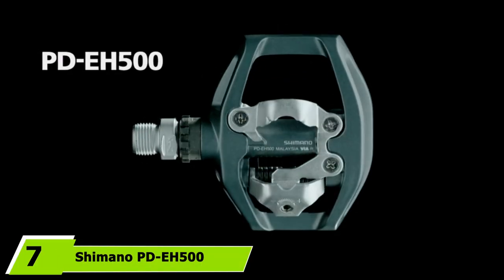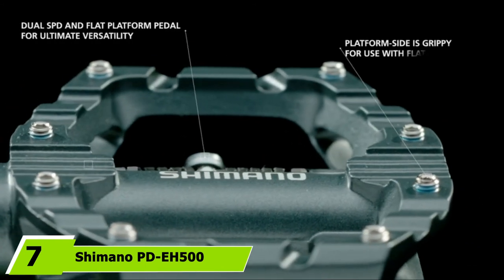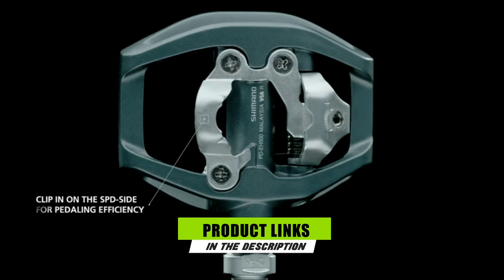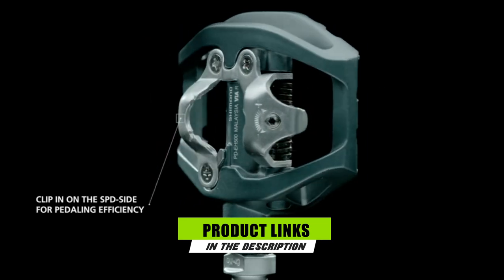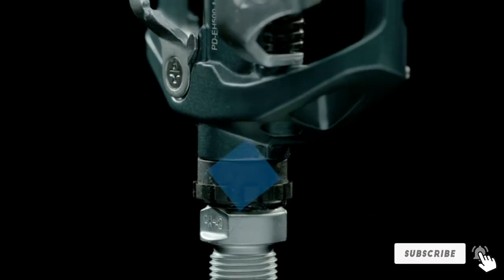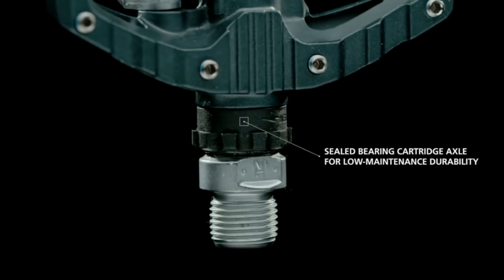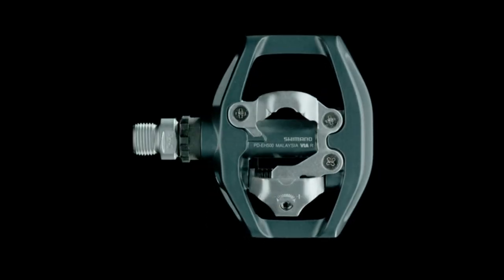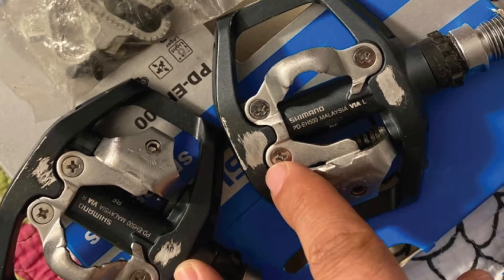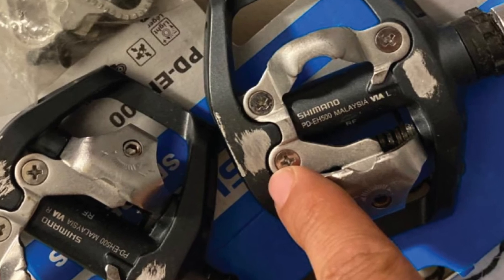Moving on to number 7, the Shimano PD-EH500. The PD-EH500 is designed as a dual-sided pedal. It has an SPD clipping system on one side only, whereas on the other side of the pedaling platform it has traction pins to provide superior grip for optimal stability. This gives you the freedom to ride either as clipless or platform pedal based on your requirement.